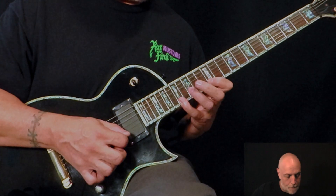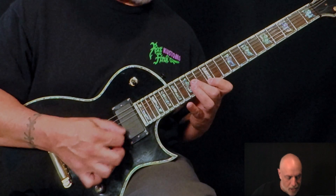All the picking still applies: up, pull off, up, down, down, down.